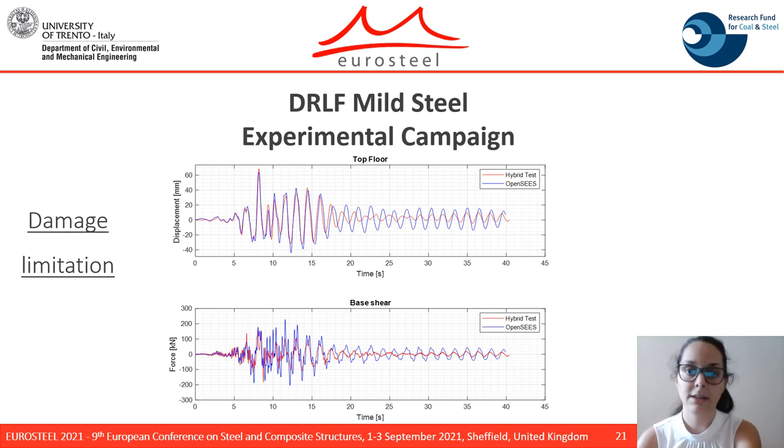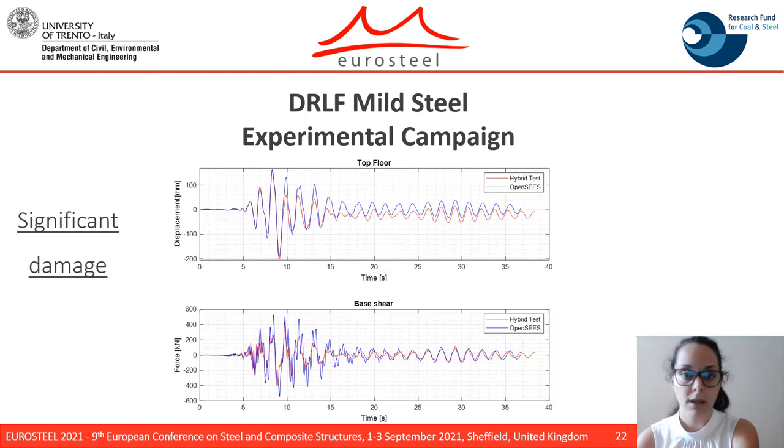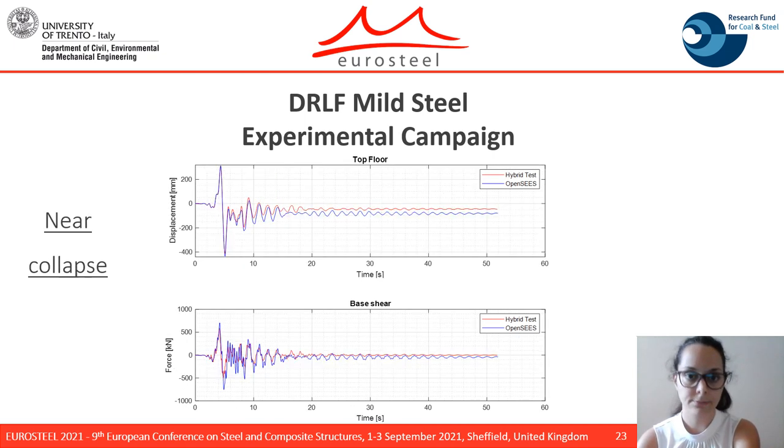These are the comparisons in terms of base shear and top floor displacement between the hybrid test and the OpenSees reference model at the damage limitation limit state. The same comparisons are reported for the significant damage limit state and for the near collapse limit state. For all three limit states, there is good agreement between the reference model and the hybrid test.